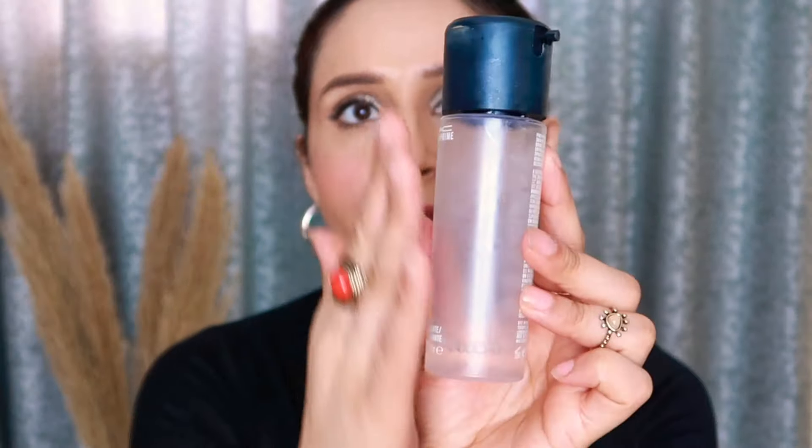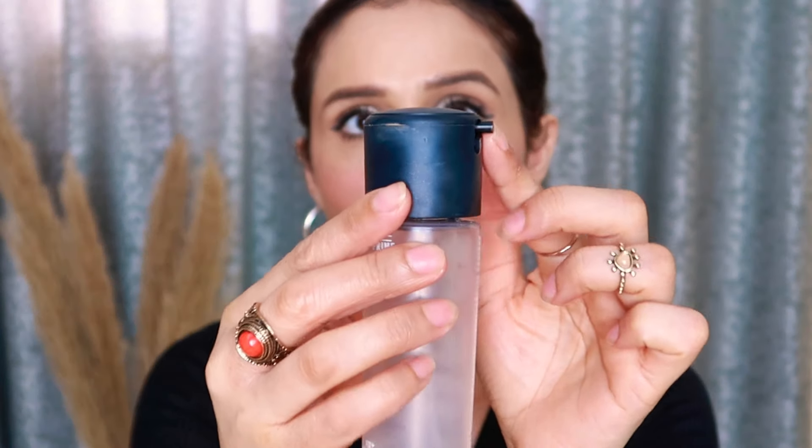So let's jump right into this video and talk about the product. The product is very small — it's almost finished, so I have a backup. It comes in a sleek transparent plastic bottle with good quality, and it has a black color cap with a small nozzle spray which disperses the product.